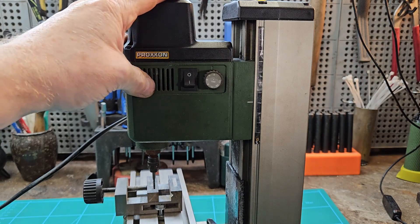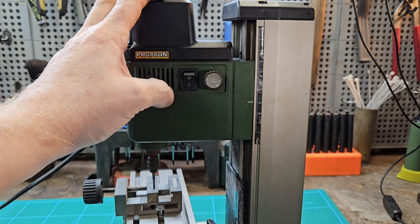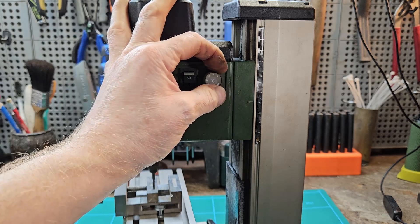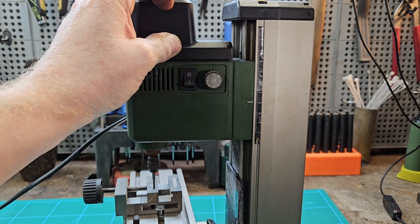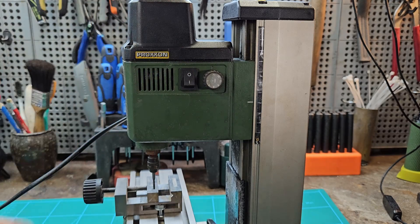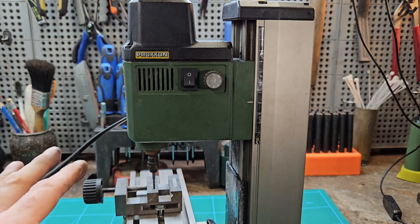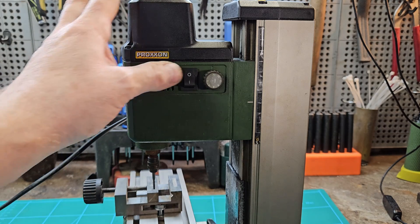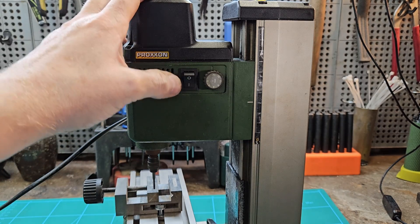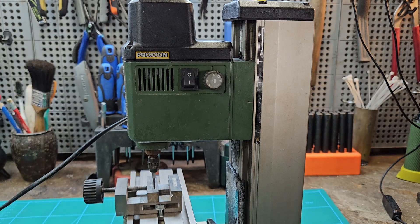The controls are dead simple — on/off and speed control, from minimum up to maximum. The downside is it makes a racket. I've lowered the volume in the video, but this is what it actually sounds like at full volume — it is a very nasty sound.